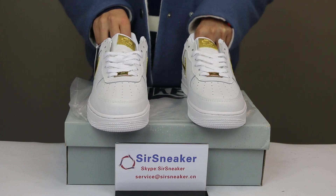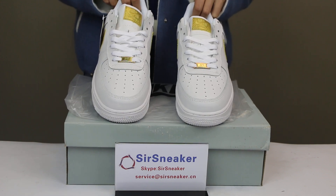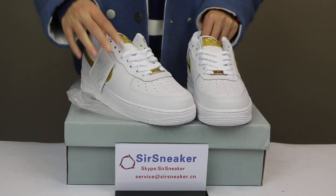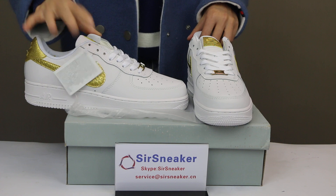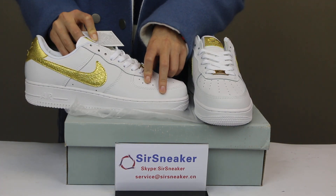Now I want to show you some details for these shoes. As you can see, the main material is leather with gold color. This is the upper, and for this part you can see the gold patchwork with a gold Nike swoosh.